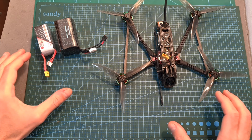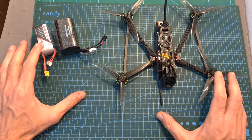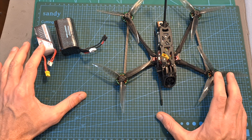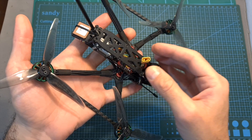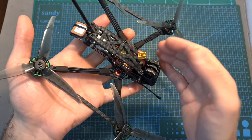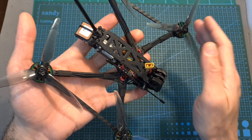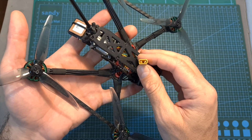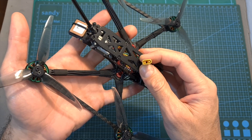The next thing I did was head outdoors and test the Recon 5 with and without an action camera, using different types of 4S batteries. As you can see, I replaced the XT60 battery connector with an XT30 connector, because the batteries I'm using have XT30 connectors anyway. But according to Dave C, if you get the 6S version, stick to the XT60 connector, because otherwise you'll be pushing the XT30 connector to its limit.